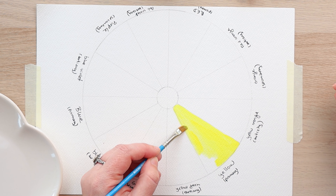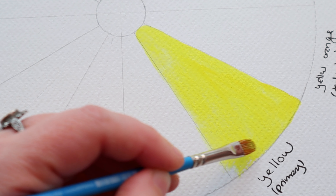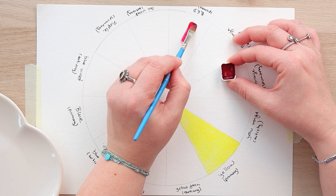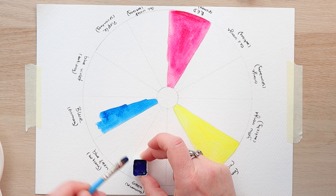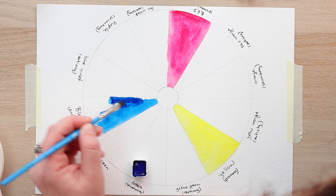Primary colors means that they are the only ones you can't get from mixing. So red, blue, and yellow — and some people will tell you the red should actually be magenta and the blue is actually cyan, like you see in those very expensive printer cartridges. They can print any color out there from just these three colors, and it's the same thing with watercolor paints.